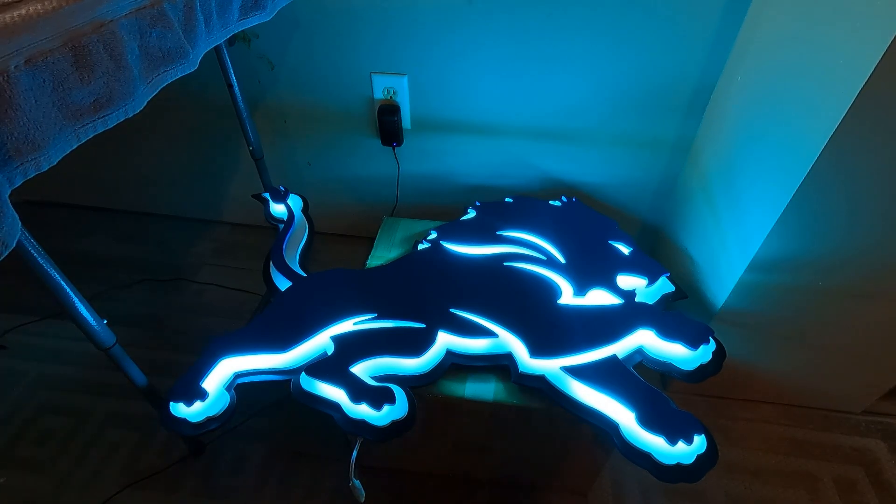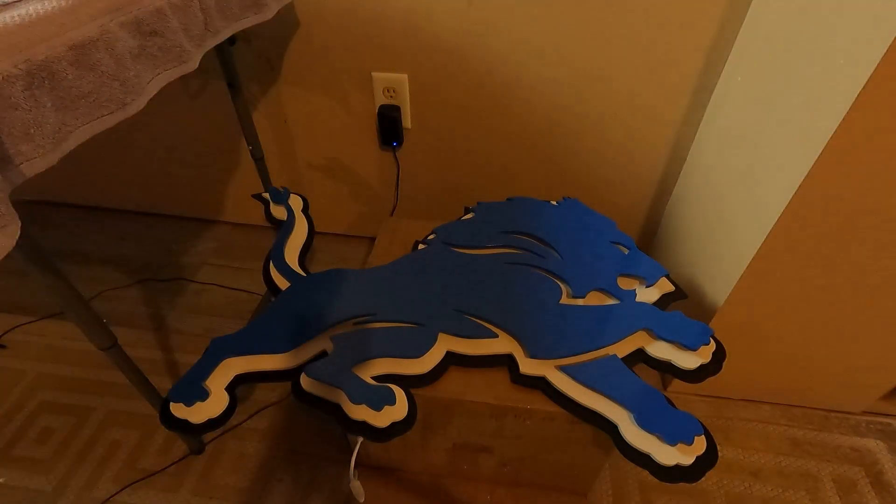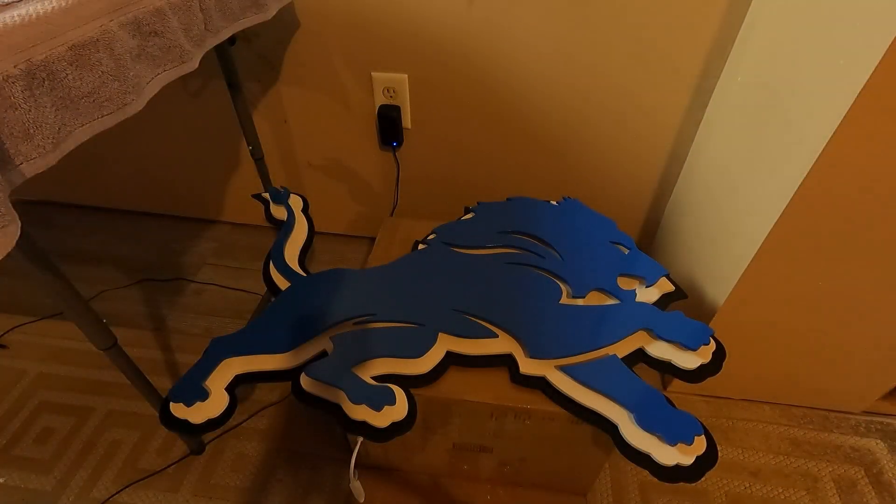So you have a remote. You pull the battery tab out — seems to work. You got the light off and on. So that's off, obviously. That's on. Off, on.